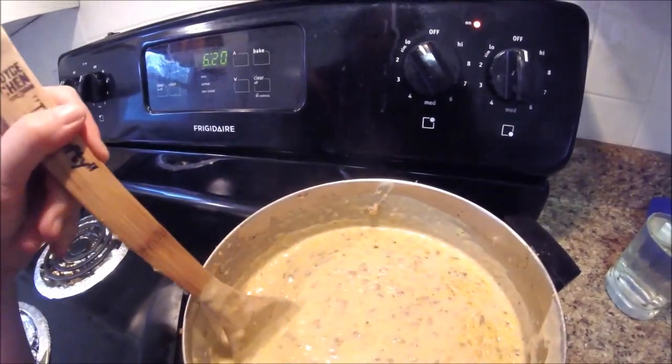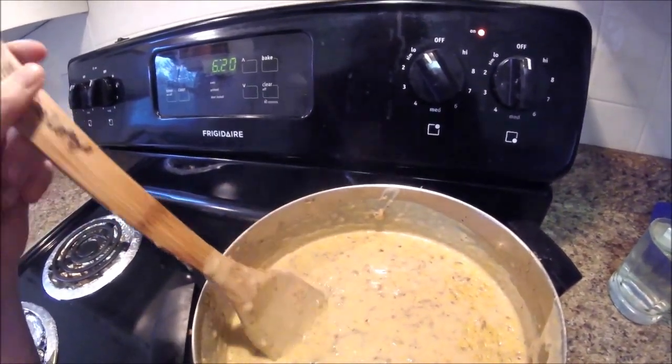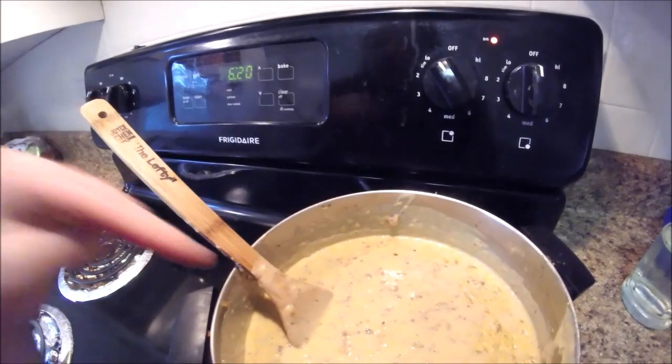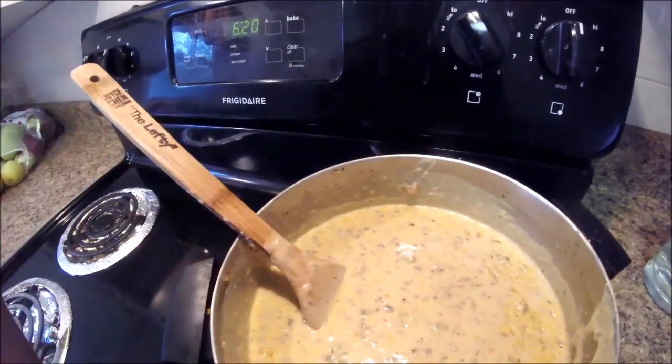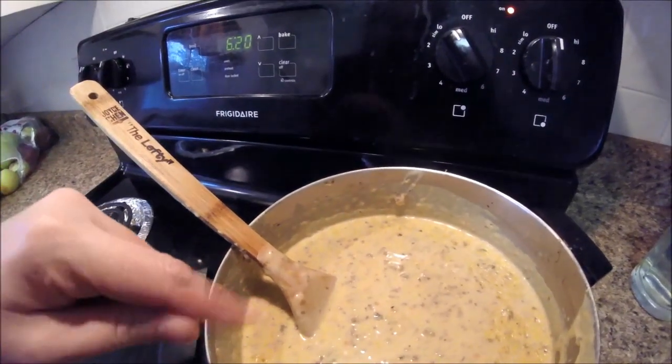If you could take a cheeseburger and turn it into fall, that's what this soup is — it's cheeseburger soup. You're gonna want to make it, so stick around because I'm going to show you how. It is amazing.